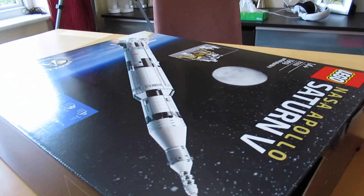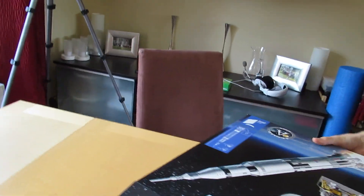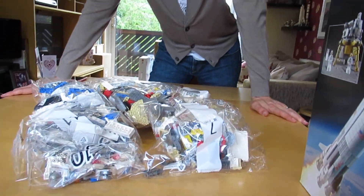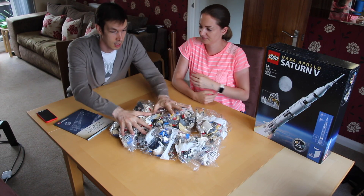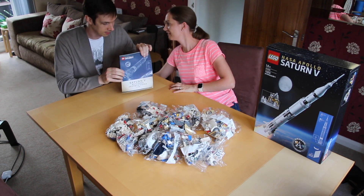We've got the box, in which are all the bags. If you've seen the unboxing you'll have seen this the other day, but we've got 12 bags. So we've got our instructions. I guess we'll get to building. Got our 12 bags, a lot of pieces — one thousand nine hundred and sixty-nine pieces for the build.